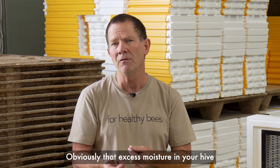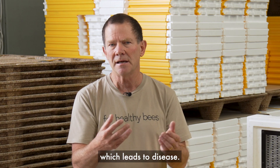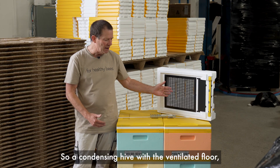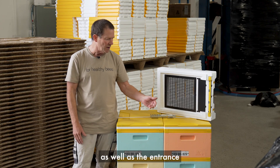Obviously that excess moisture in your hive is not good because that leads to mold, which leads to disease — again, not good for your hive. So a condensing hive with the ventilated floor is where all the airflow comes from and to, as well as the entrance.